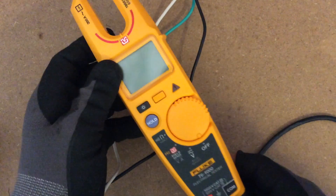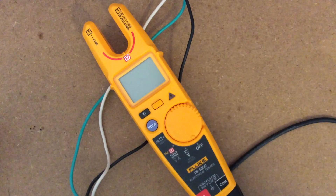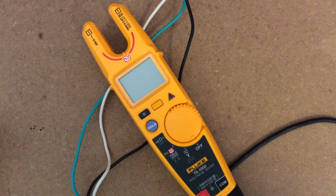The T6-1000 is definitely the way to go. If you want to know the cost, go to truetechtools.com and search T6-1000 — you'll find it for around $279. If you use the promo code HVACGUY, you'll receive 8% off the total order.